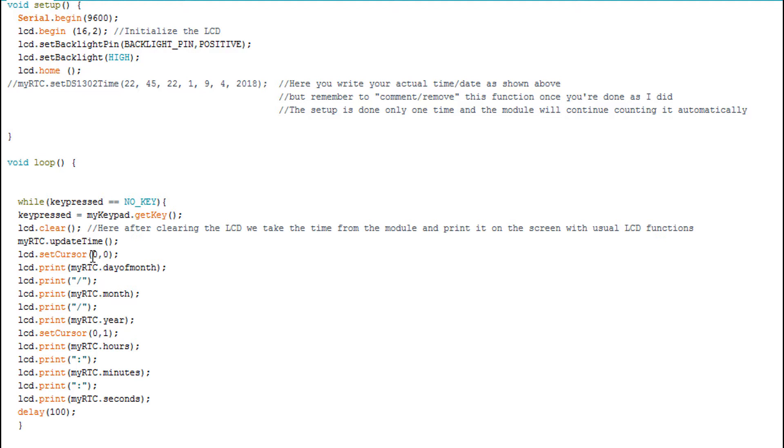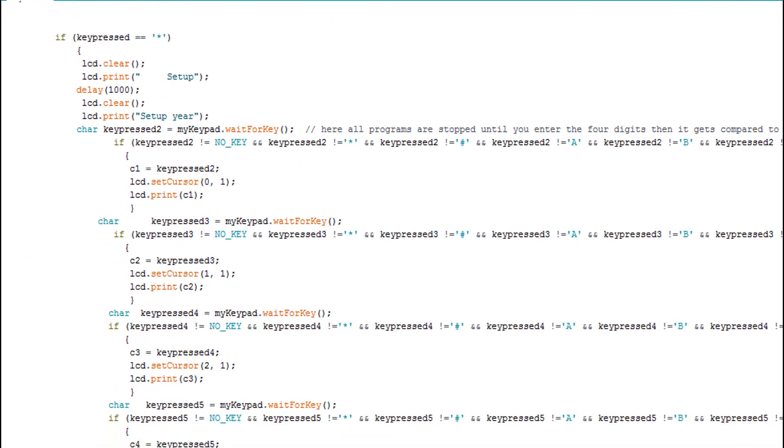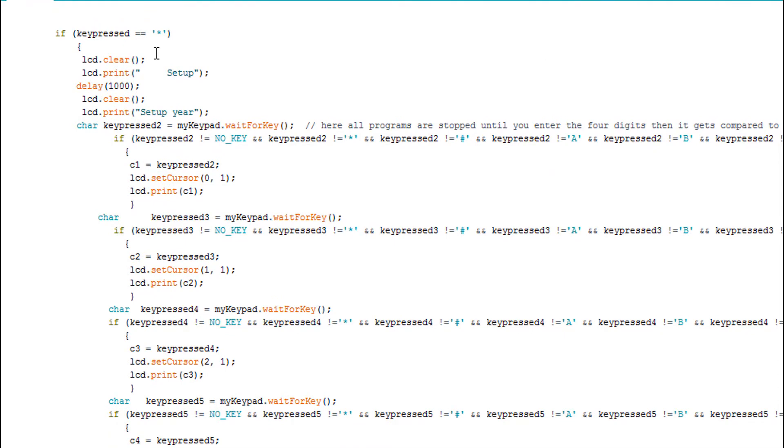In the loop, I added a while loop so the LCD doesn't flash continuously — I want a small delay because without it the characters won't print correctly. Inside the while loop, if no key is pressed, the code just reads the key press from the keypad, updates the time by getting it from the RTC, and prints the time and date on the screen. Once you press a key, you exit the while loop.